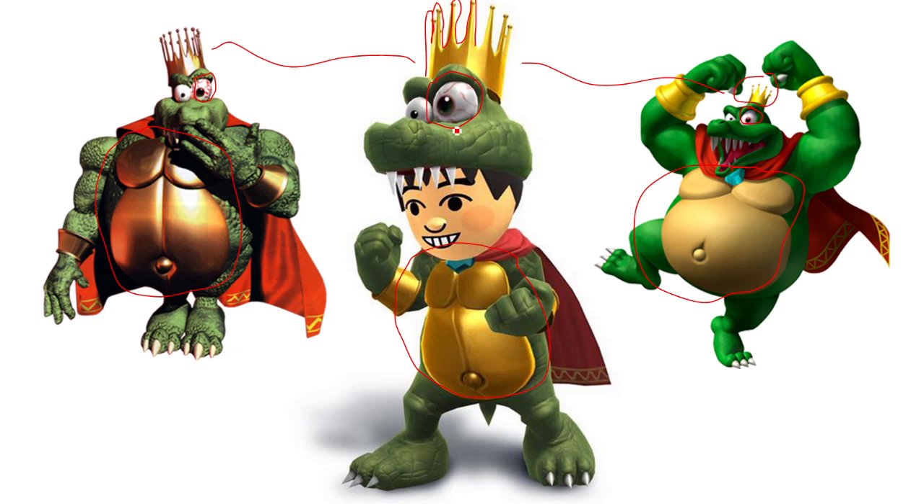And probably the most important distinction is the skin. Look how they did the skin — it's very off pale green and scaly, rough like the older version. But in this newer version it's very smooth and very rich vibrant green, which is kind of my biggest problem with current Nintendo designs — they've done a lot to just make everything look super clean, rounded, and polished.